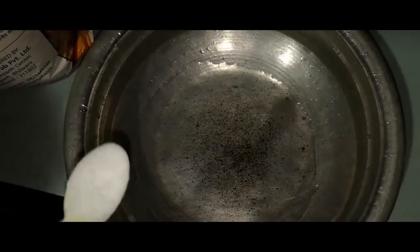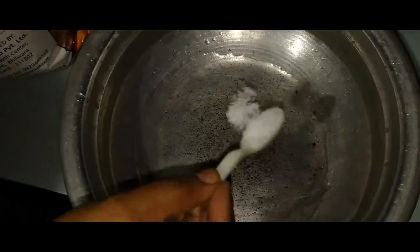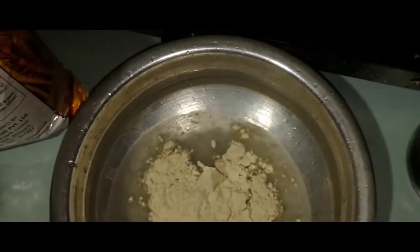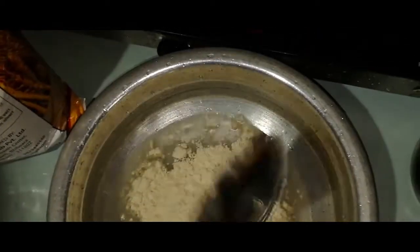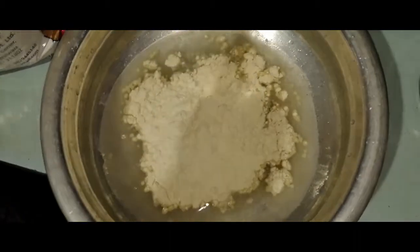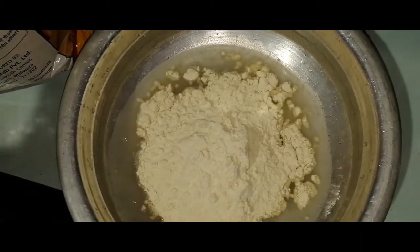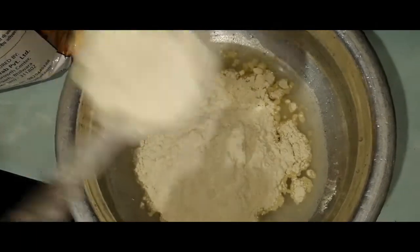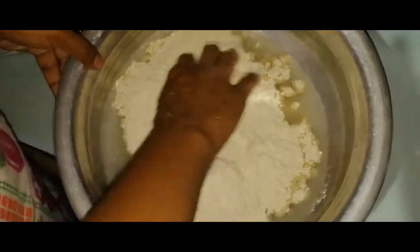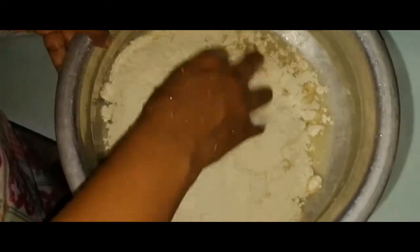Now let's cook it in the middle of the godambu. Put a little bit in the pot.